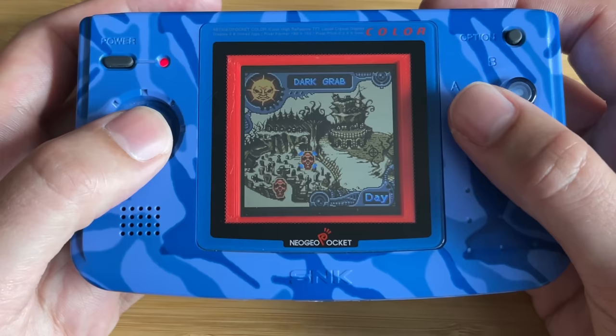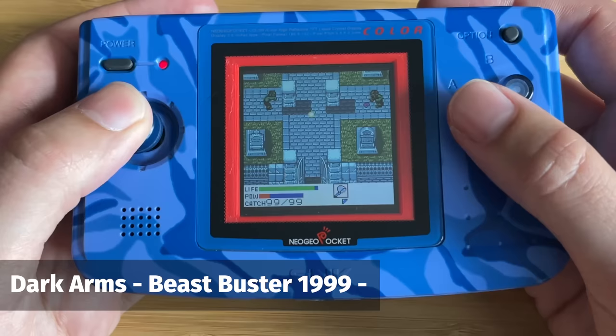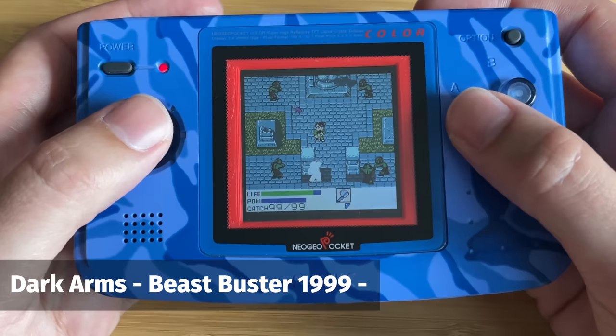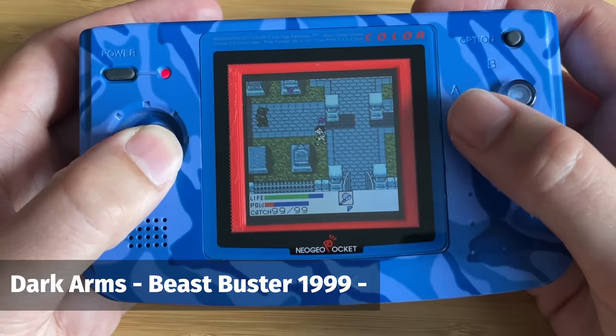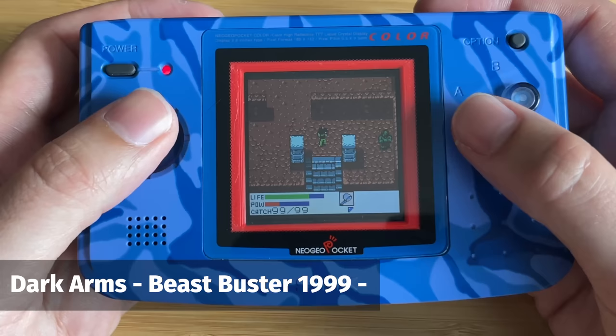The next game is kind of an RPG but also kind of an action game — for some reason it reminds me of a more action-focused Resident Evil. It's called Dark Arms, and the interesting thing is that it's an RPG where you don't actually level up your character — instead you level up your weapon. There are loads of different guns and weapons to collect throughout the game, and you go to different areas, kill zombies, collect their souls, then take that back to the workshop to build up your next better weapon. It's a really interesting premise, has really nice graphics, and is very unique — as far as I know it's not been released on anything else.